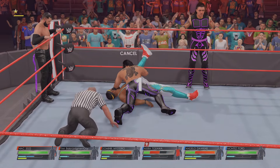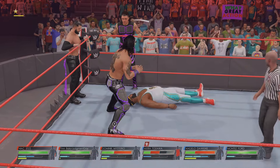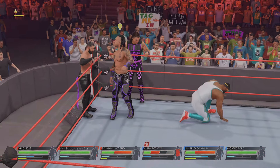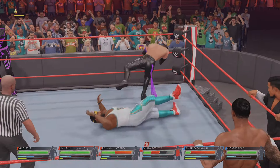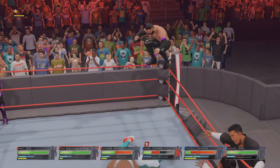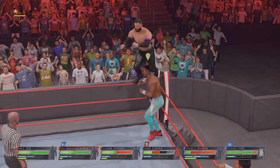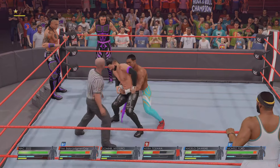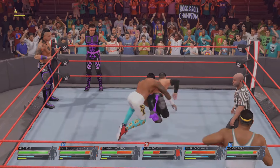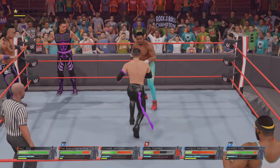He kicks out — obviously still has some fight left. Tagging his partner in now. Sling blade! Looking for a high-risk move, tag is made and he's coming in hot. Face first with a waist lock takedown.